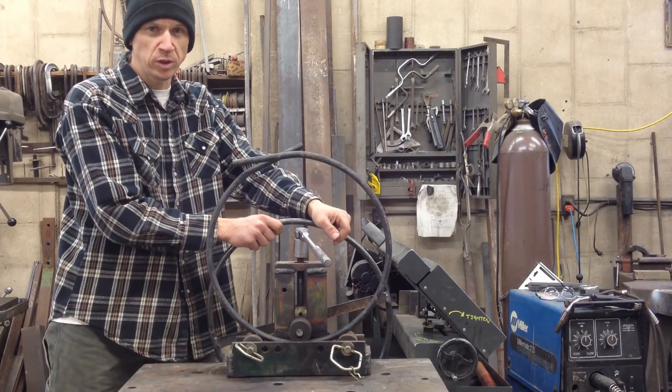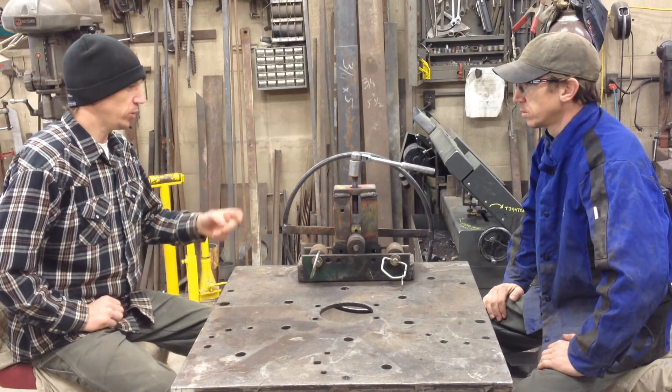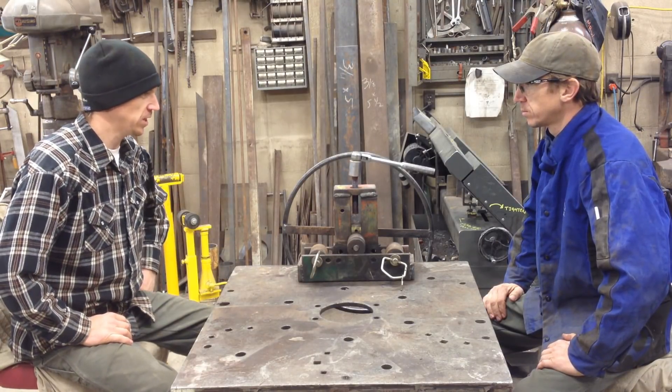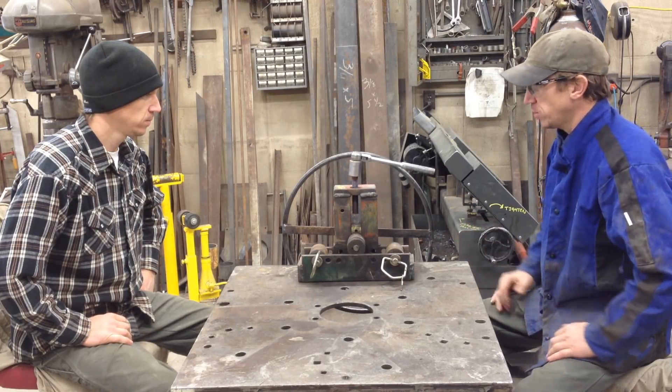Man, rolling these rings sure is making my forearms burn. So I said to myself, I really wish there was some way to power this thing instead of hand cranking on it. Well, I've had some ideas, so let me show them to you.